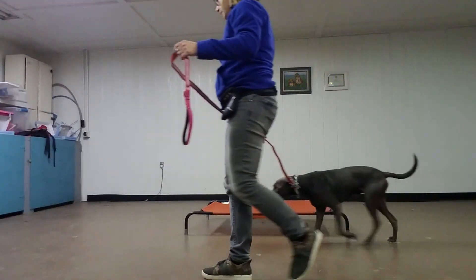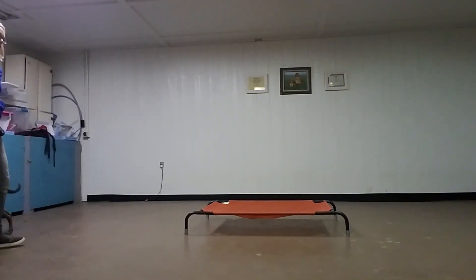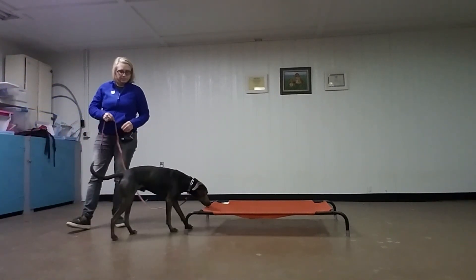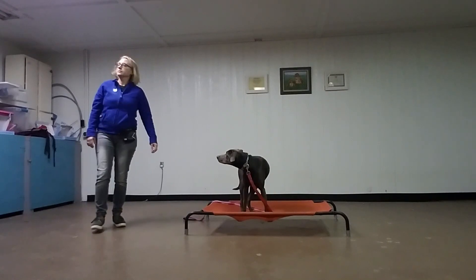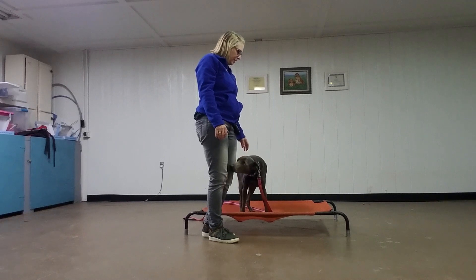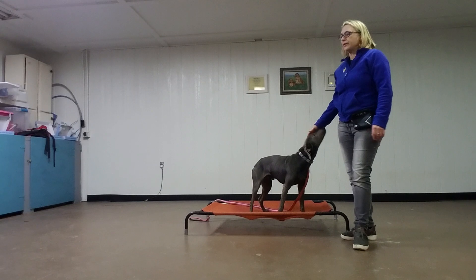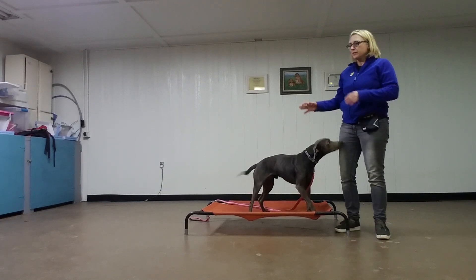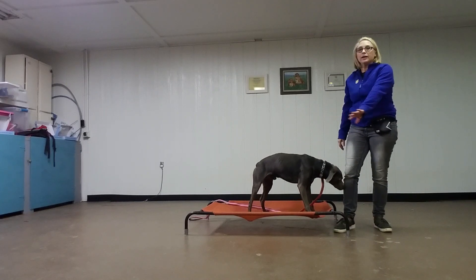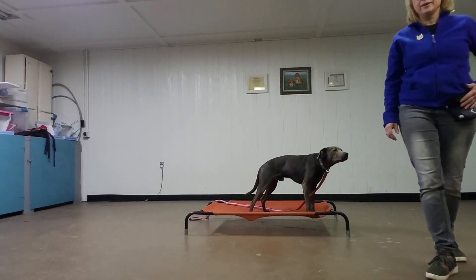So we've also taught him to go to place. Place. Good job. And stay on place. It will help if you get him into a down, although I don't like to do sit or down on place mainly because I don't want to have to monitor what he's doing. My main thing is I just don't want him getting off of it or getting any of his paws off. So pretty much as long as he's staying on there, he's doing good.